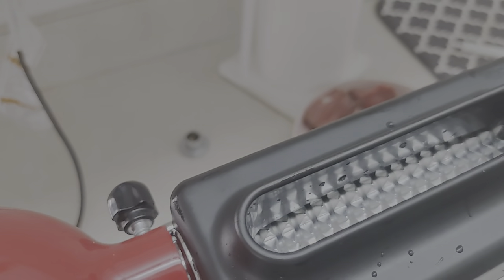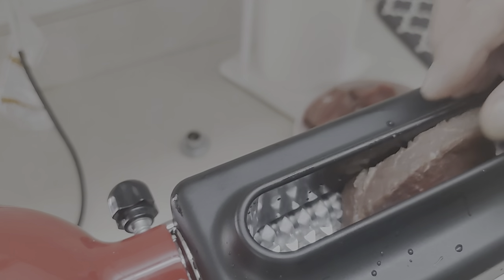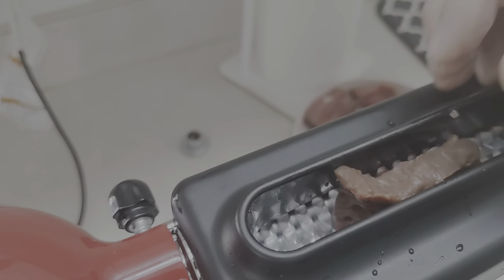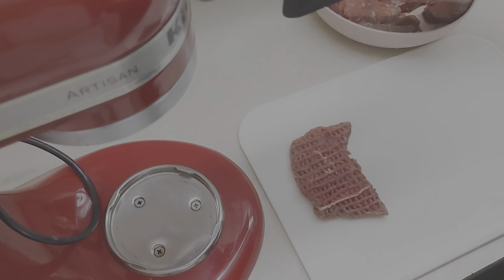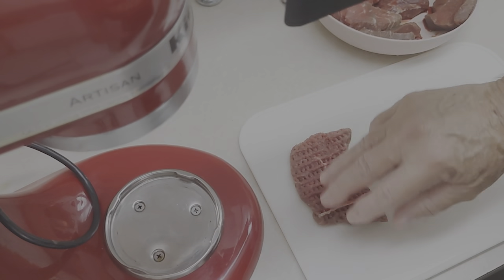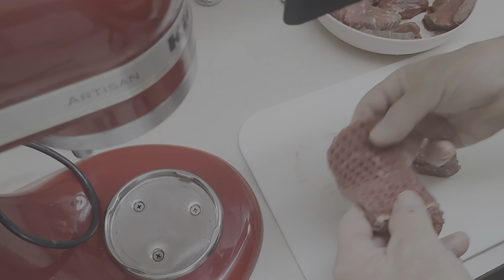I'm going to give you guys a view right here. When I used to do this at the meat shop, we used to rotate it two or three times past. That's what you need to do — rotate the meat, and you can get it as flat as a pancake or even thinner. That's what we had, and that's what we got. If you want to run it again, just put it back in.